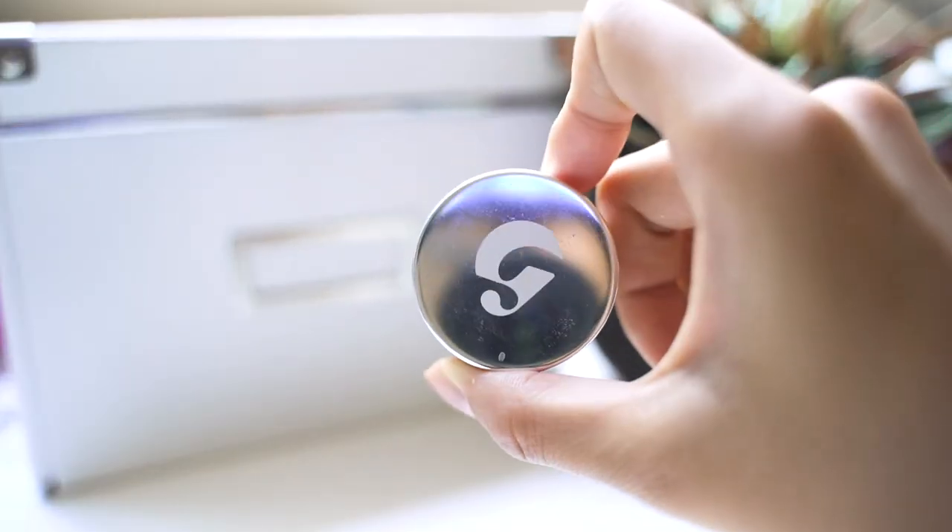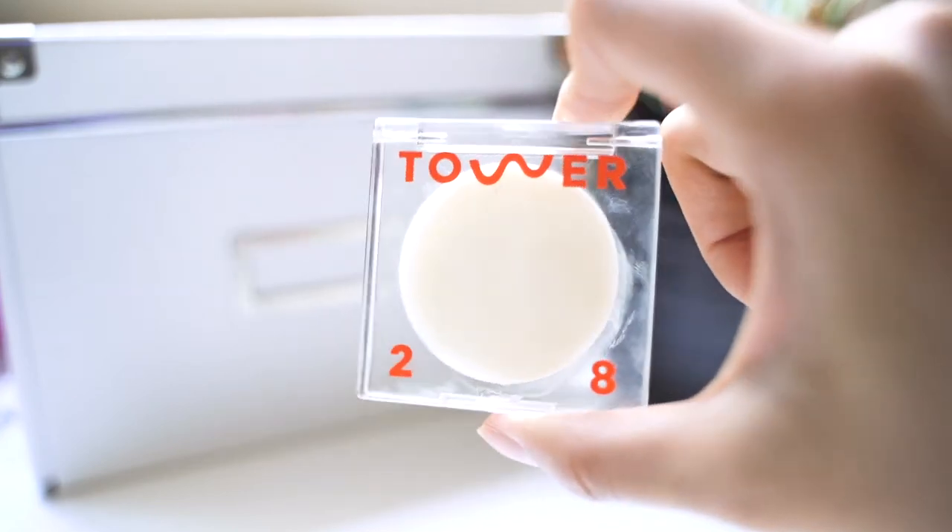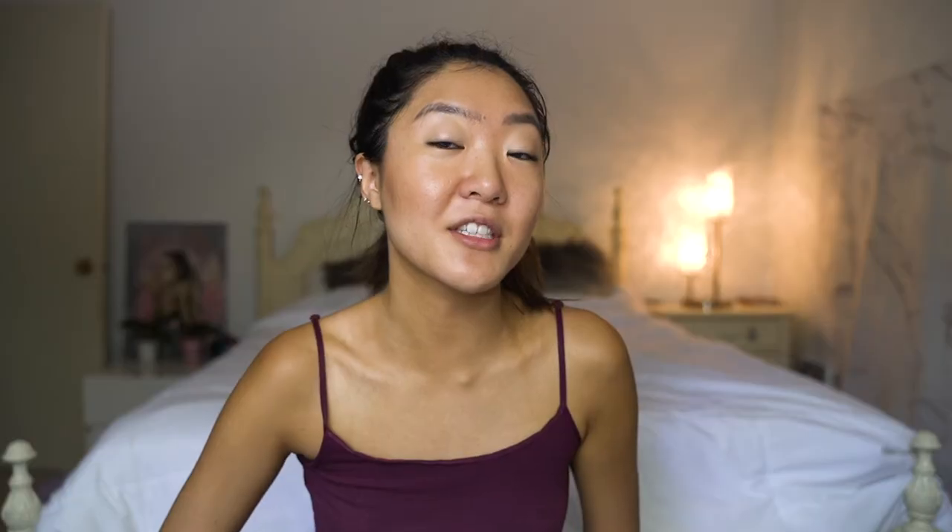I'm going to go in with the Glossier Concealer in shade G9 and put it just where I need it — on my acne and scars. Then I'm going to use a highlighting balm to accentuate the glass skin look. This is also a Tower 28 product and it has no shade, which is perfect for this look because it gives a nice subtle shine. I'm going to wipe a bit and smear it on. As you can see, it's already giving me a light shine — not like a holographic highlighter, more of the dewy look we're going for.